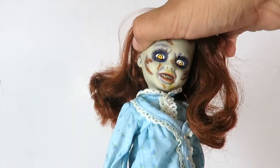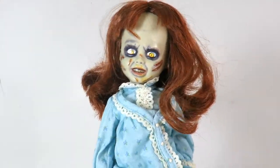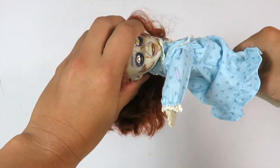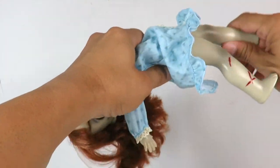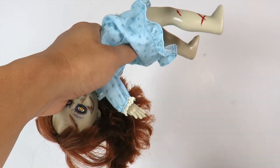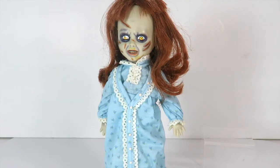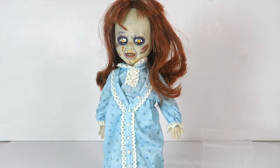The head can also tilt and go up and down. If you wanted to recreate the stair scene where she's going down the stairs, you can position the body back and depending on how you angle it, you can recreate her going down the stairway, which is pretty cool.